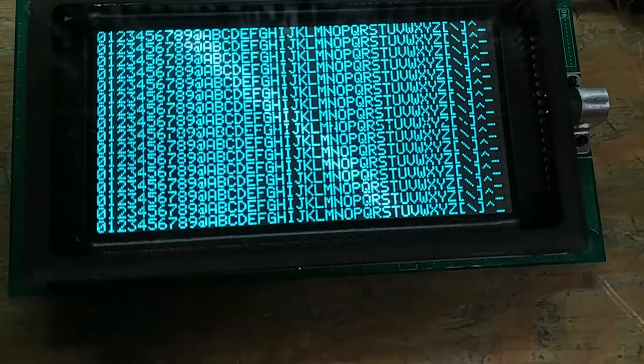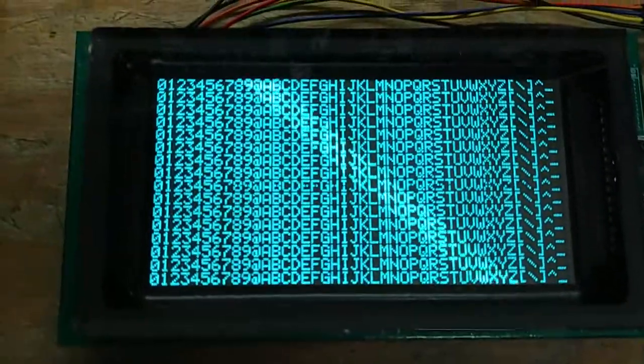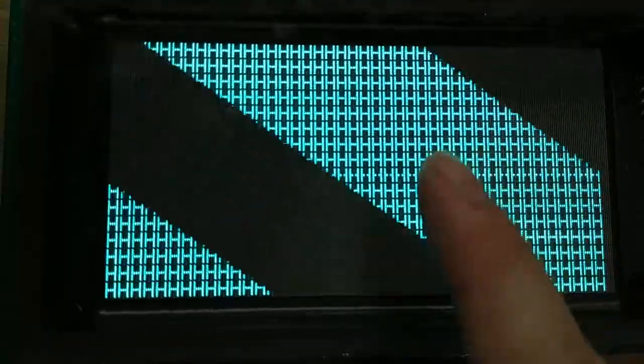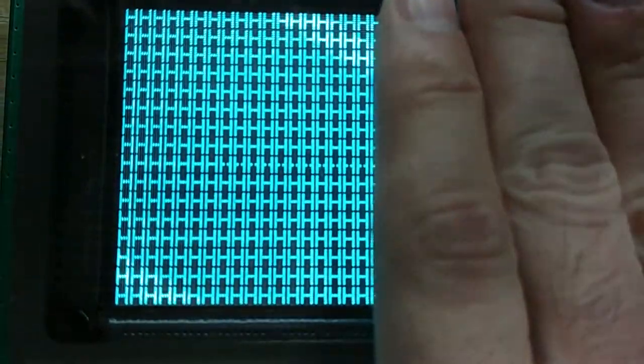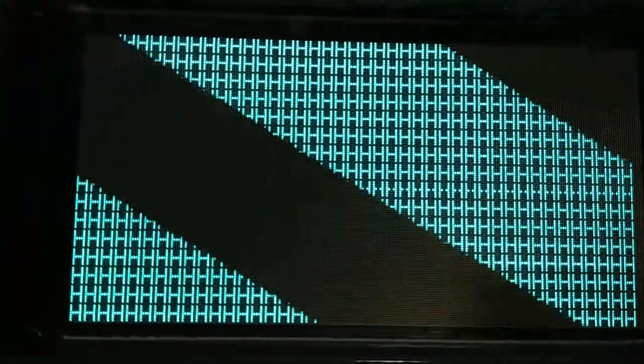We can make it more visible by doing this. There's a weird strobing effect — that actually doesn't look like that in real life, that's my camera. I'm going to get the shutter speed to not line up with the refresh rate. You can see the middle pixel of all those H's is missing — that's the problem with it.